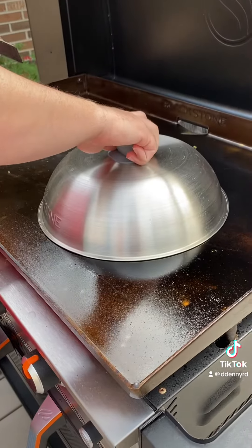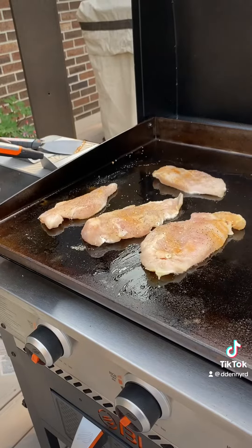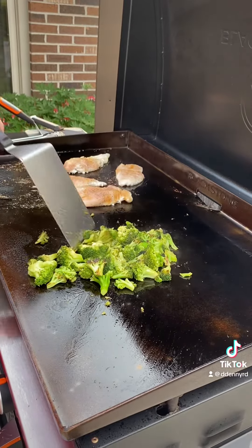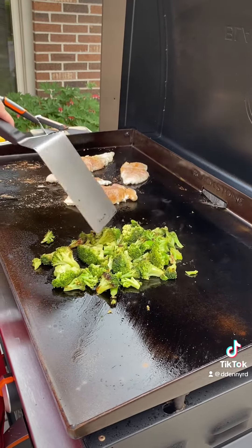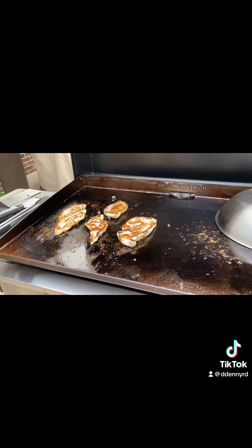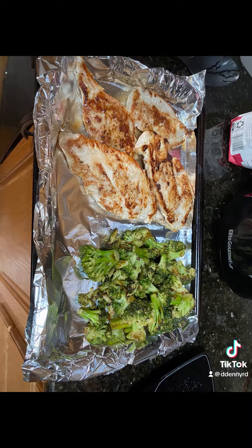We place the broccoli, steam it a little bit before we grill it, and cook it for about 10 minutes or so. The chicken you cook for about four to six minutes on each side until it reaches 165. And here you have easy Blackstone chicken and broccoli.